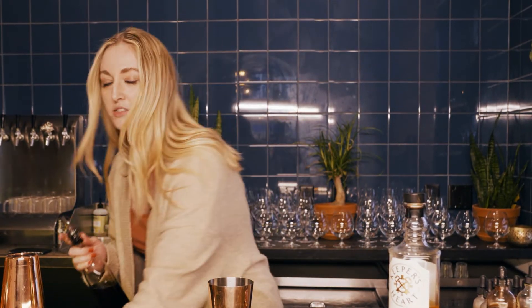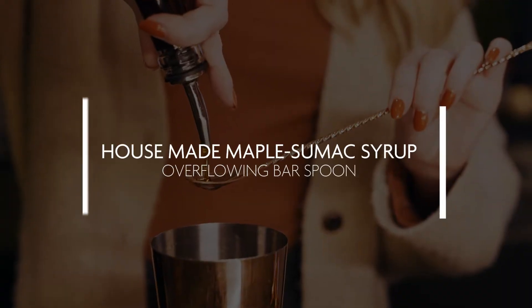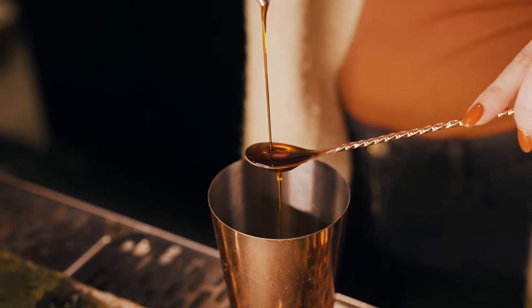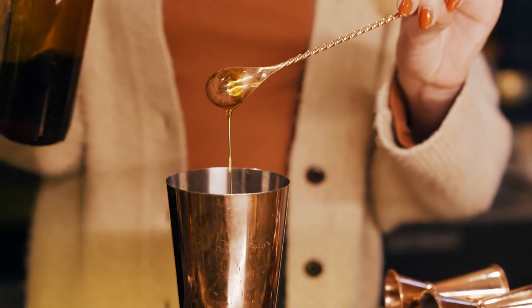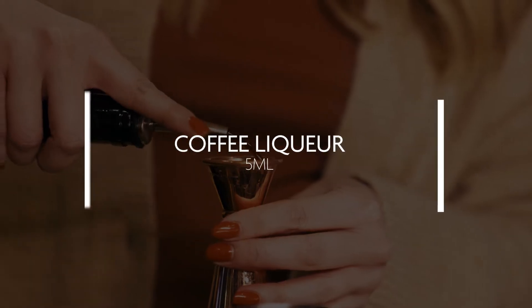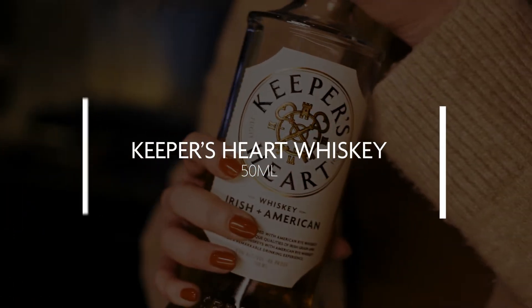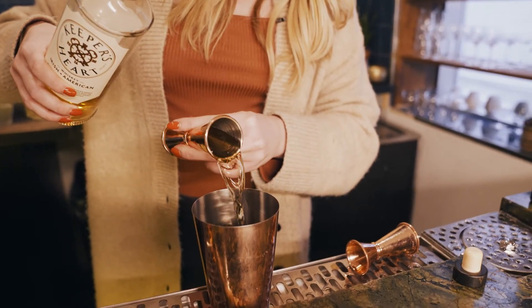All old-fashioneds have a sugar component, so we're going to utilize this house-made maple sumac syrup, and there's a little bit of clove in here as well. I'm going to do just kind of an overflowing bar spoon of this, just feeling it out, not super precise. Then we're also going to do about five milliliters of this coffee liqueur, and then we've got 50 mils — just about two ounces — of the Keeper's Heart whiskey.